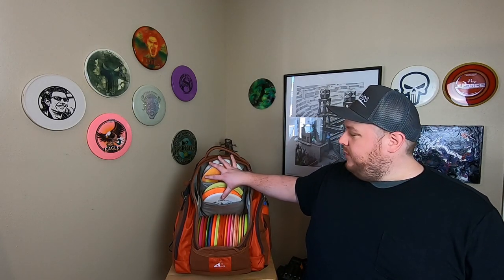It's lightweight, it's comfortable on your back, it has plenty of storage. I like that it's symmetrical. I love the open and easy access to all the plastic. I love having this extra storage up here for my approach discs and my main putters. It's just a really solid design that does all the important things really well.